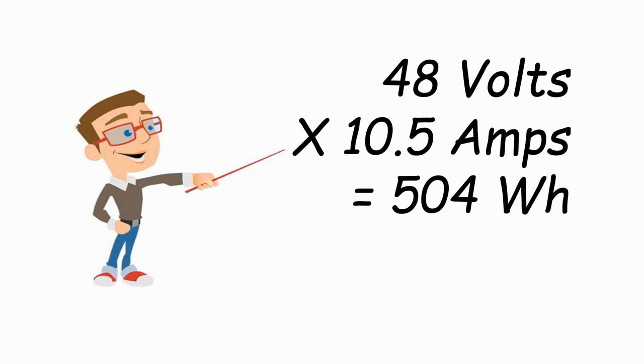Instead of specifying the capacity of the battery in watt hours, some manufacturers will provide only the voltage and amperage, and you have to figure out the capacity yourself. Fortunately, it's not complicated. Take the example of a 48-volt 10.5-amp battery — you just multiply those two numbers to get the watt hours. In this case, 48 times 10.5 gives you 504 watt hours.